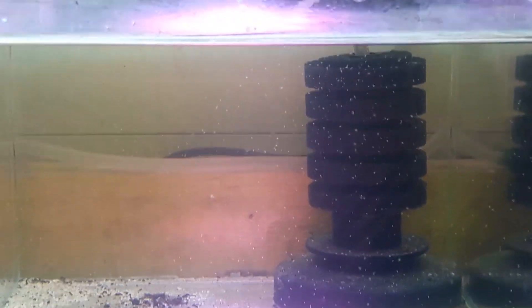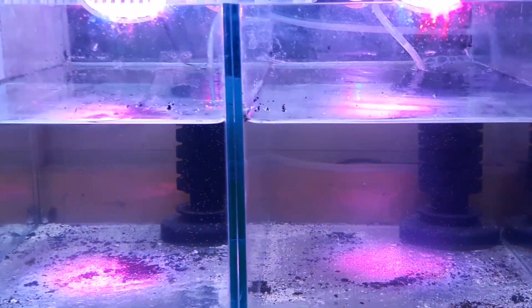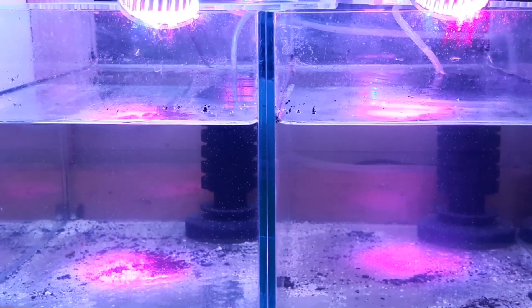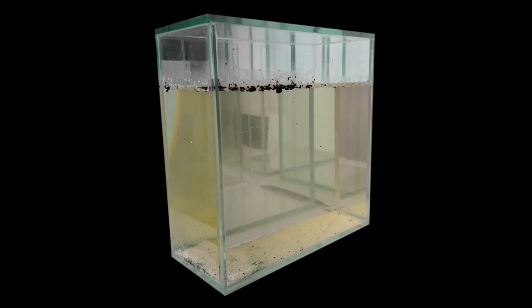Hope you will succeed as well. Brine shrimp are such fascinating animals — some call them sea monkeys, sea dragons, etc. Once again, thank you for watching, lovely people. I will just update once in a while about my Artemia, and also my next EcoCube project. Take care. Bye!